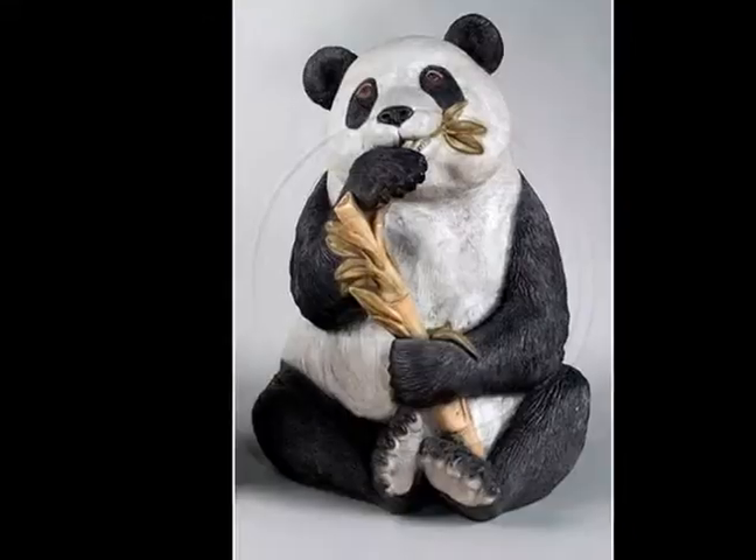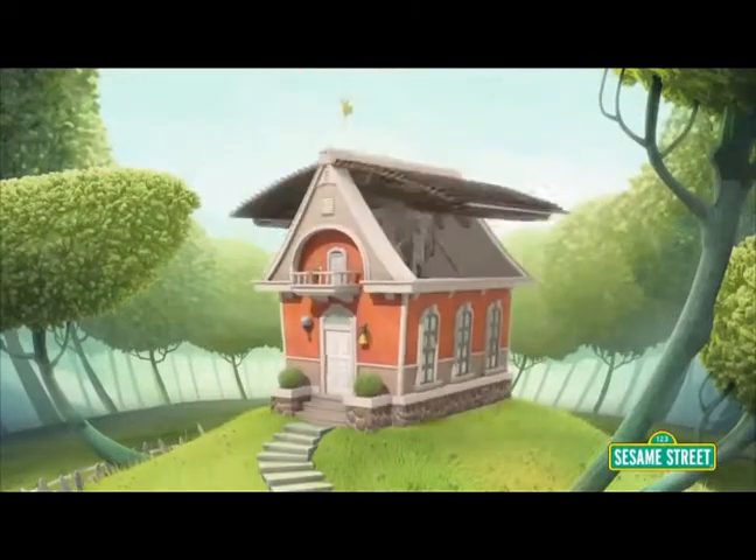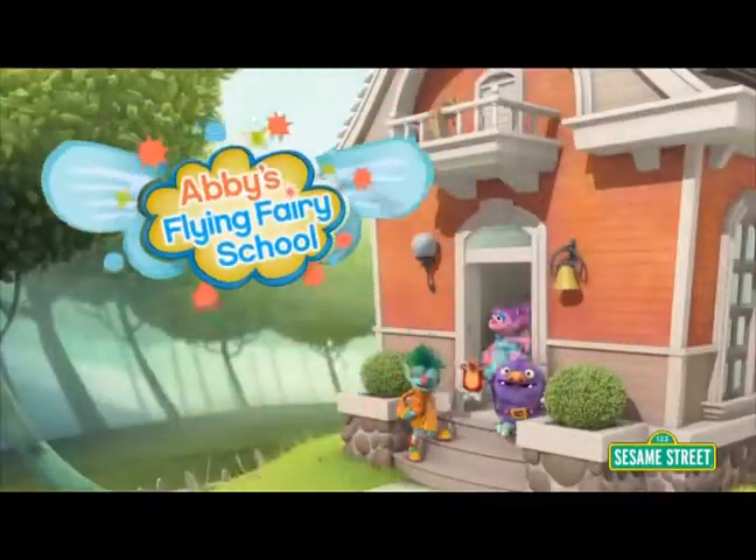I'm a sculptor. I've spent my life making things — first in clay making decorative statuary, then later digitally for the computer animation industry.